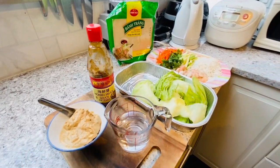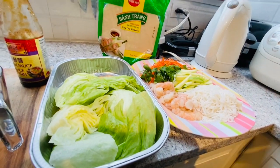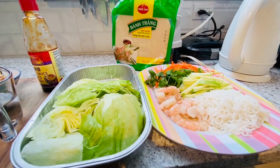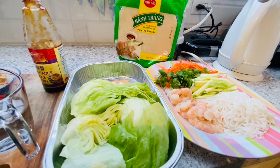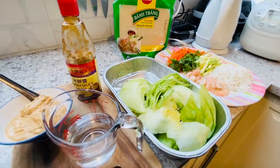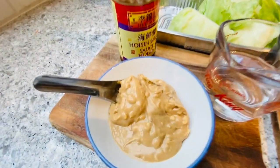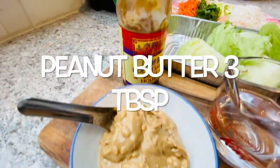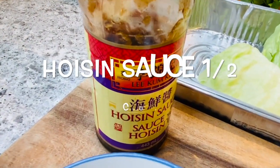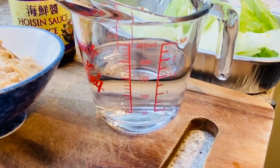These are all the ingredients that we need for the salad roll. And if you like other vegetables, you can add them. First, what we're going to make is the sauce for the salad roll. We need peanut butter, 3 tablespoons, hoisin sauce for half a cup, and hot water for 150 ml.